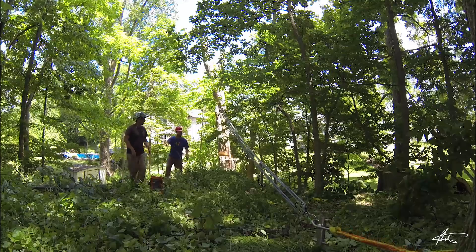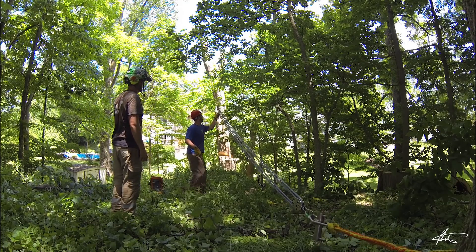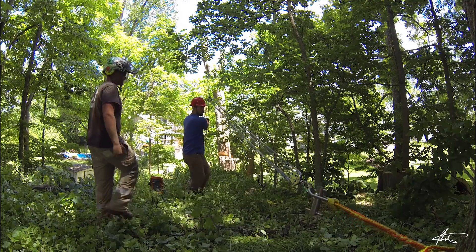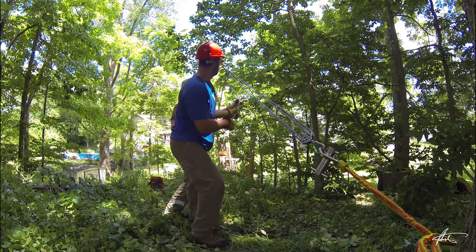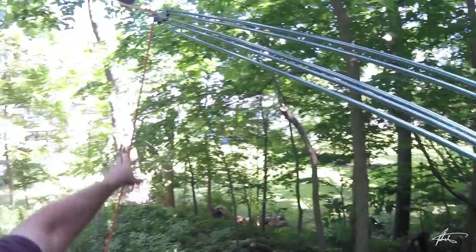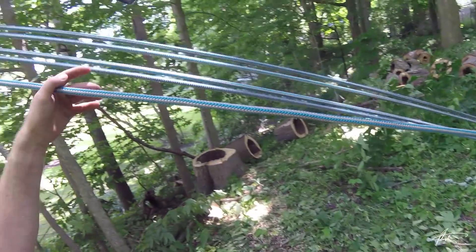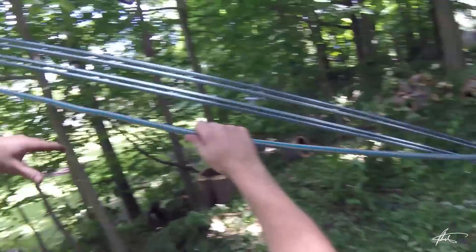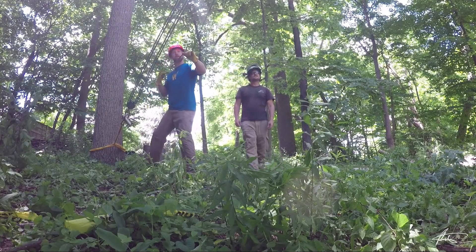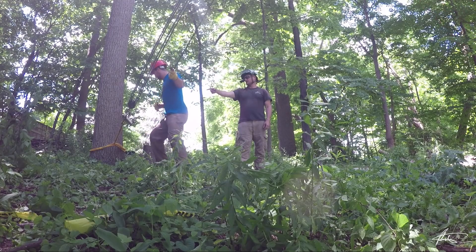Okay, get it nice and tight — there you go. That is our starting position: a fully extended fiddle block. Now if you grab the tail and walk this way, you're tightening up. So why it's called a 5-to-1 is you have five legs of rope that you're pulling — you're multiplying your pulling force by five. But the trade-off is you have to pull five times the distance, so every five feet that you pull here is moving one foot on the load line. You also lose quite a bit to friction, so it's never an actual 5-to-1.